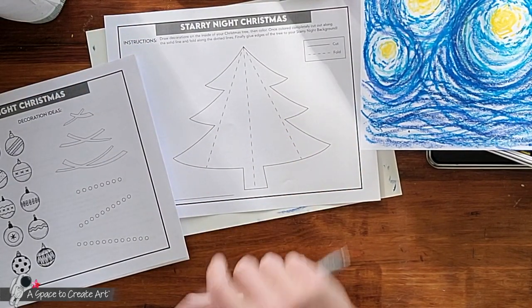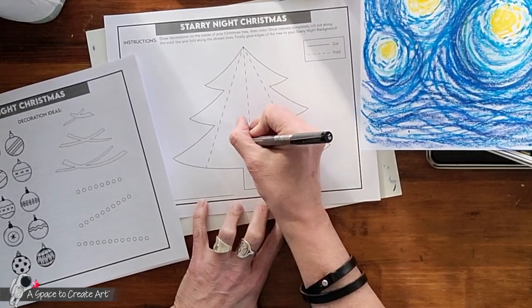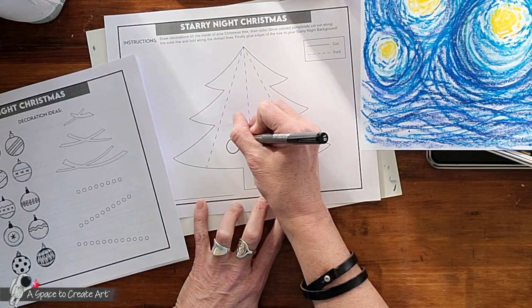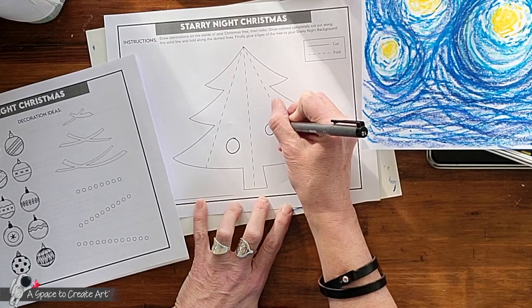You can also draw your ornaments on a separate sheet of paper, cut them out, and paste them onto your tree. I'm going to make some circles first to place where I want my ornaments to be, and they don't all have to be the same size.